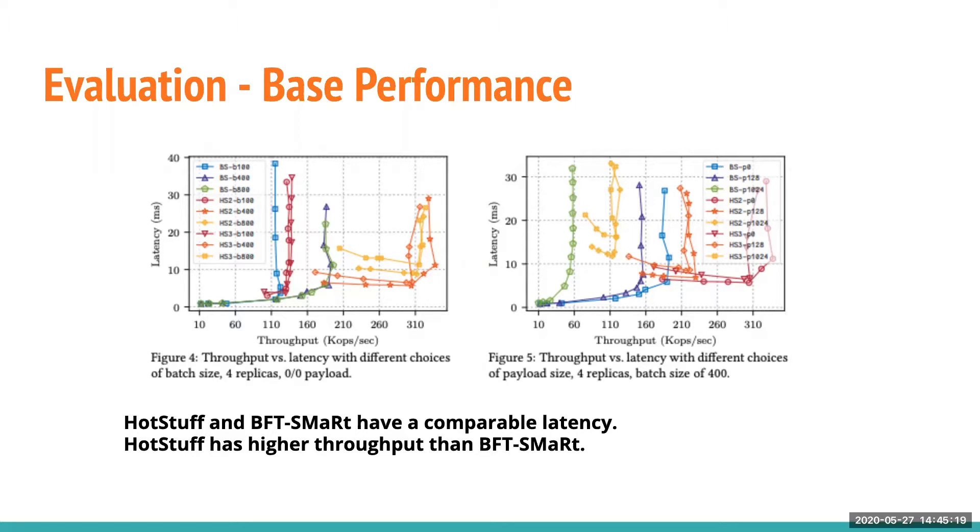Latency is comparable between HotStuff and BFT-Smart, with not much gap. However, throughput makes a difference — the throughput of HotStuff is better than BFT-Smart. On the right-hand figure, the batch size is fixed at 400 and the payload varies: sometimes zero, sometimes 125, and so on.